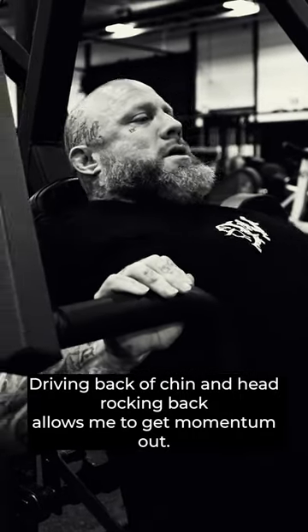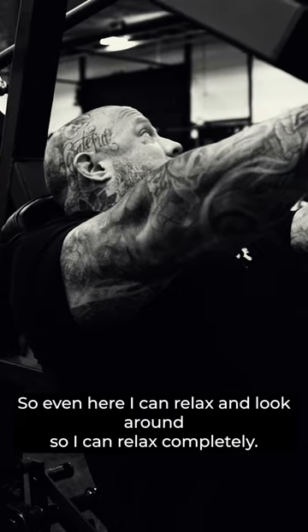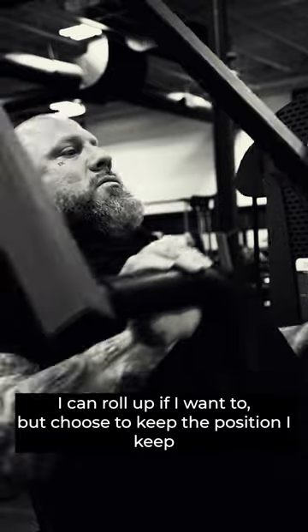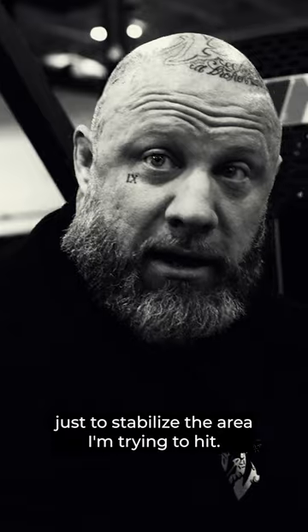Driving back the chin and head and rocking back allows me to get momentum out, so even here I can relax and look around. I can relax completely and let it fall in if I wanted, or I can roll up if I wanted, but I choose to keep the position just to stabilize the area I'm trying to hit.